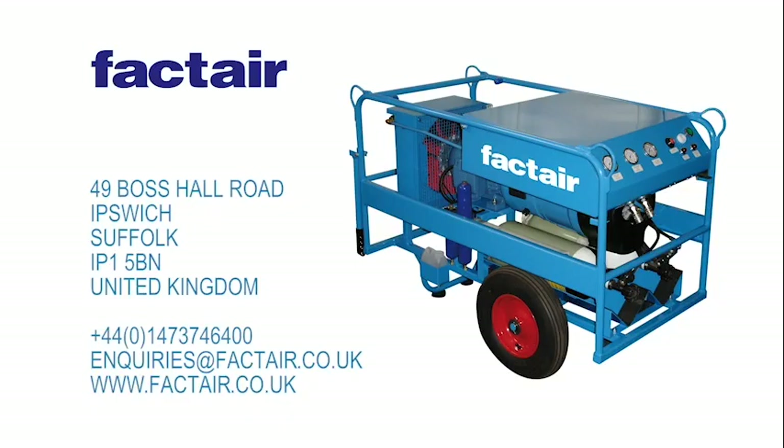We hope that now we've shown you the safety features of the FACTAIR system, you will share our confidence that this equipment can form the basis of a safe system of work. If you have any questions, contact FACTAIR for more information and details of your local distributor, or visit our website. Thank you for watching.